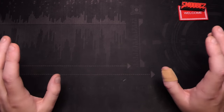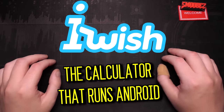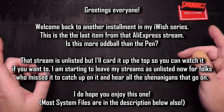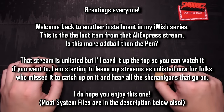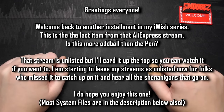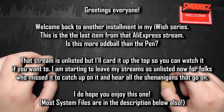Greetings everyone and welcome back to another instalment in the iWish series — a series in which I investigate rather dubious tech products sold on various sites around the web just to see if they're any good, but most of the time they're not. I like to buy this stuff so you don't have to, but once again folks have donated to see this on the channel, and for good reason because what I'm going to be taking a look at is something that I didn't think I'd ever cover on this channel: a calculator.